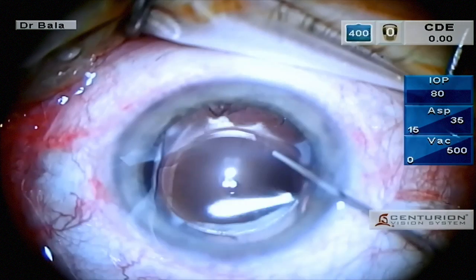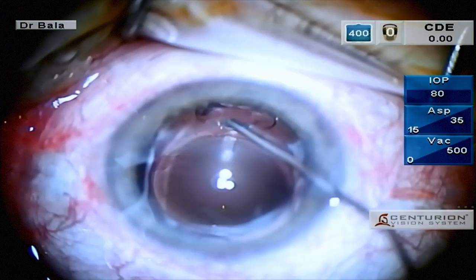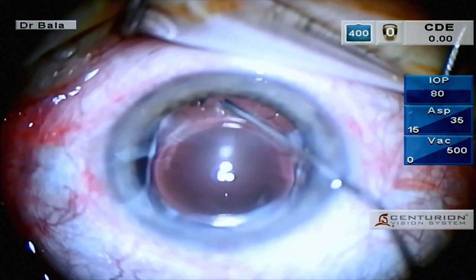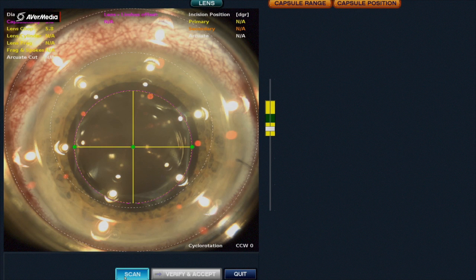You will note the white capsular adhesion at the edge of the lens. Dispersive viscoelastic was injected under the anterior capsule to separate the IOL from the capsule. The amount of viscoelastic in the bag needs to be limited, as gas formation during femtosecond laser surgery will add further volume, which could result in capsular block syndrome.